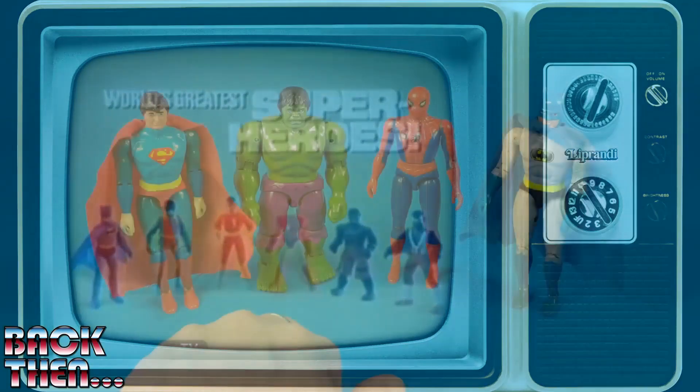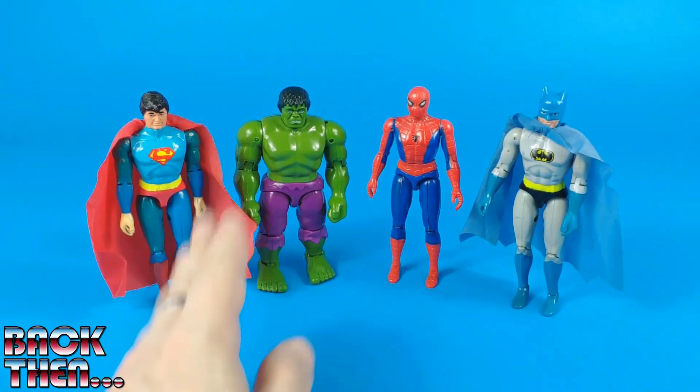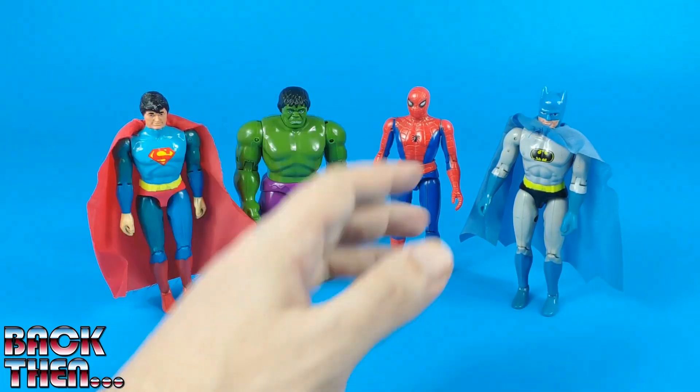Only 4 figures were made in this line — the 4 strongest-selling characters. We have 2 for Marvel Comics and 2 for DC Comics: the Incredible Hulk, Spider-Man, Superman, and Batman.